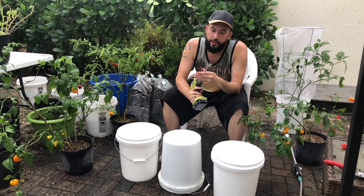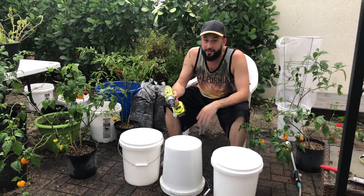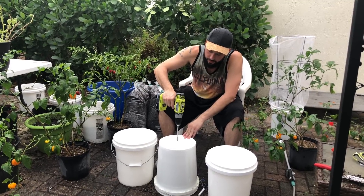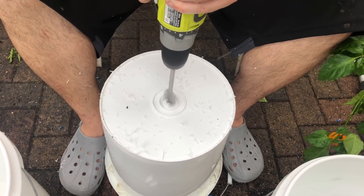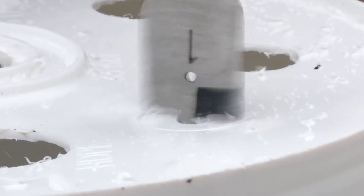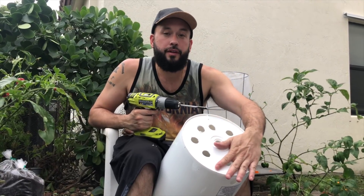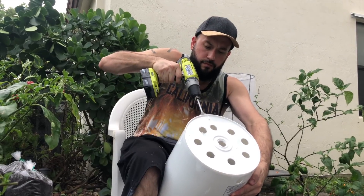I use a drill bit that is a one-inch drill bit, so this is gonna give me a one-inch hole. I like to put as many as possible — you can't have enough, to be honest with you. Now that I've gotten some holes at the bottom of the container, I also want to drill one or two holes on the side for some side draining.